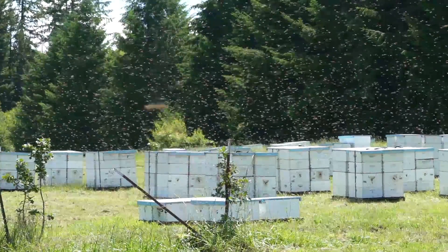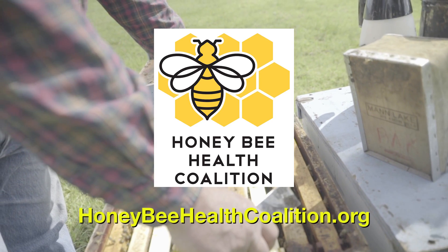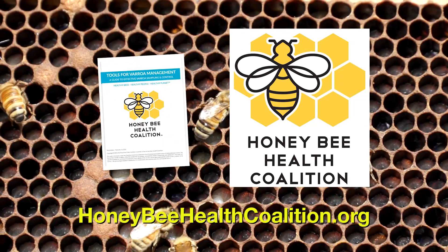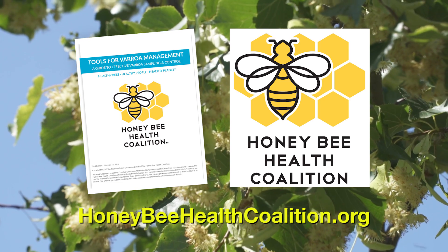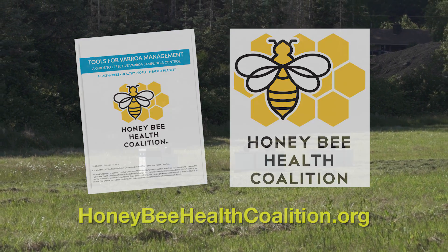Thanks for watching this video from the Honey Bee Health Coalition. Visit honeybeehealthcoalition.org and download the Tools for Varroa Management Guide, which has more detailed information on all the topics in this video series. All videos are provided free of charge, and we encourage you to share them.